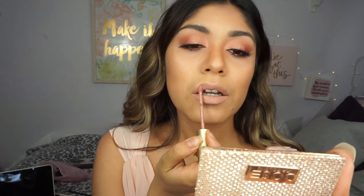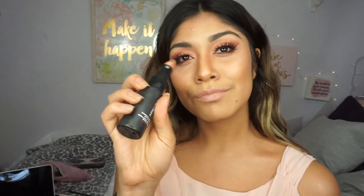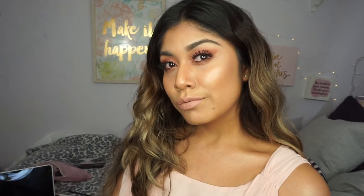This is basically the finished look! I hope you guys enjoyed this video. Don't forget to put setting spray after so that your makeup lasts all day. If you liked it, put a thumbs up, subscribe to my channel for more videos, and I will see you guys in the next one — bye!